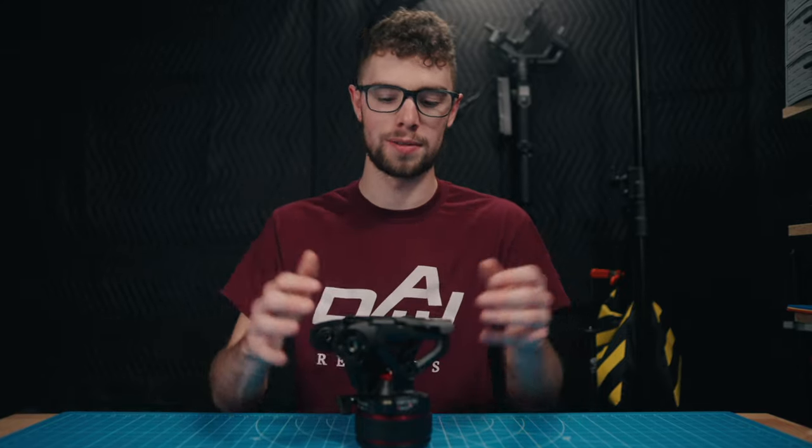That's my showcase of this really unique tripod head. It's not a review — there are full reviews out there if you want them — but I just wanted to showcase this and talk some technical details. I really hope you enjoyed it. If you did, hit the like button and subscribe, and check out my other channel as well. Thank you so much for watching and I'll see you in the next video.